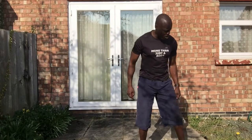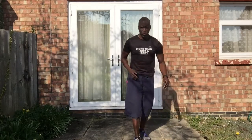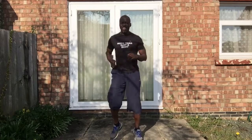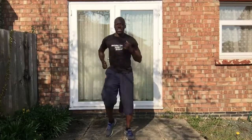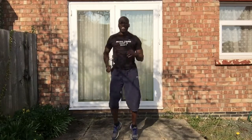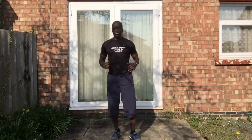All right, let's get ready to go. I'm just gonna set my clock, make sure we're ready — three, two, about to start. Marching right on the spot, get my head clear, get my body into motion, and then I can go from there. Good job guys, keep it going. My t-shirt says 'you're more than just a body,' and that's what it is.